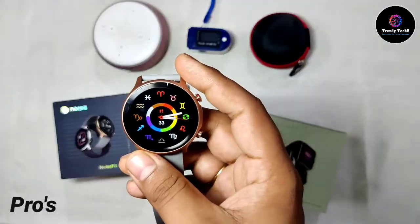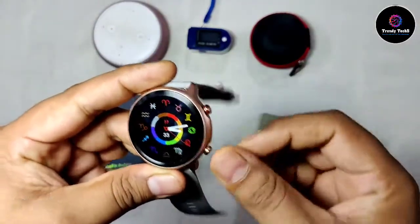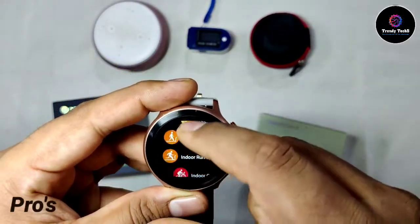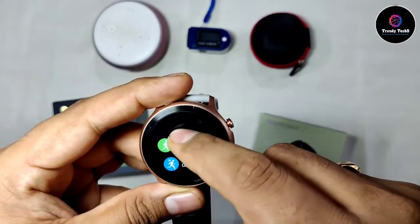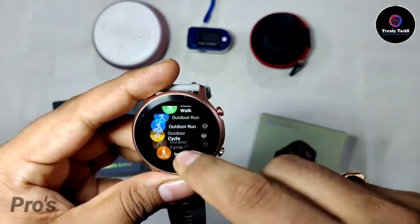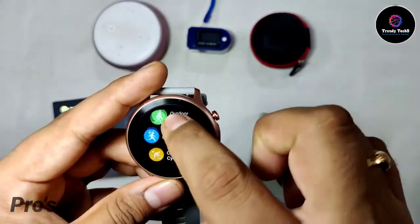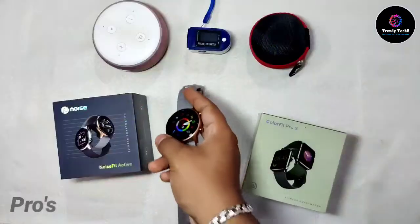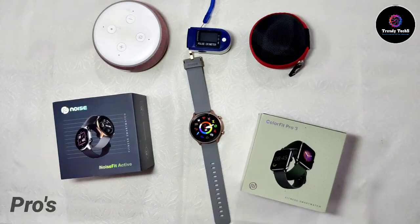The next pro that I liked is the sports mode. Basically, there's a dedicated button for sports mode — if you press it, you'll directly see all sports modes. You get 14 sports modes and I've used quite a few of them — they work very well. You can also view results in the records section. So for fitness freaks, this is a big plus point. These were all the pros of the watch. Now let's move to the cons.